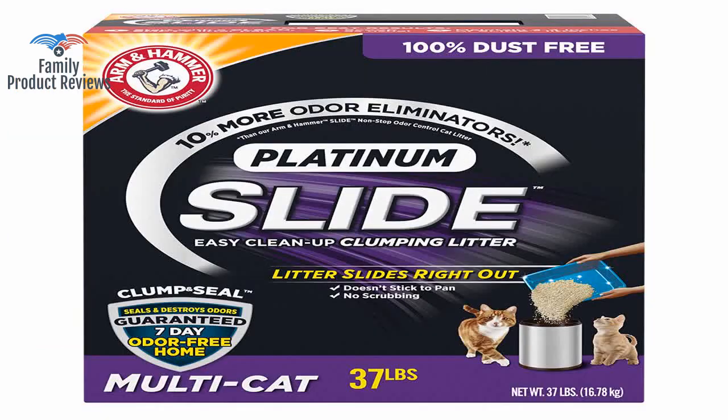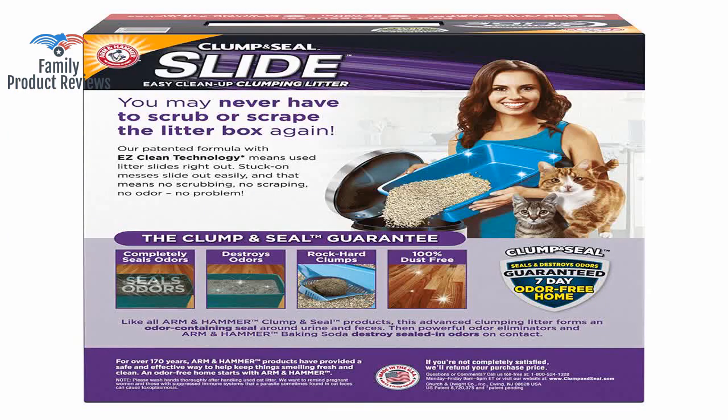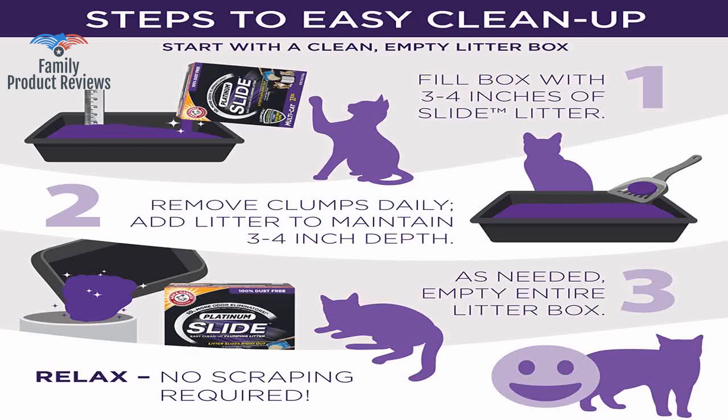Wish this item was a little cheaper, but it is worth not having to go run to the store, and it makes the litter box easy to scoop.